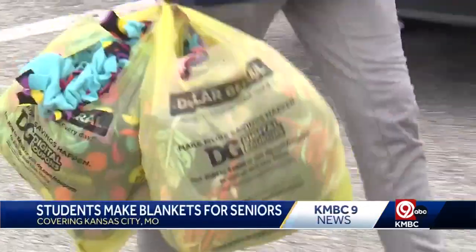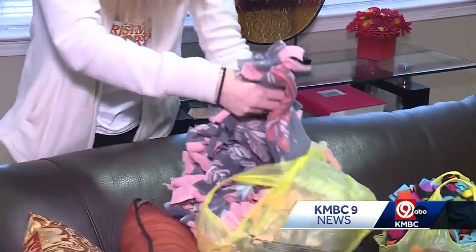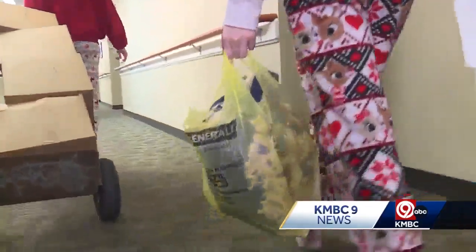Oak Park senior Colin McCarty has a skill he didn't even know he had. Being a Boy Scout, knots are easy to him. Colin says it wasn't that difficult to make these blankets — it just took time. The only hard part was making sure the top and bottom layers stayed together. On Tuesday, that skill helped keep some Northland seniors a little warmer.